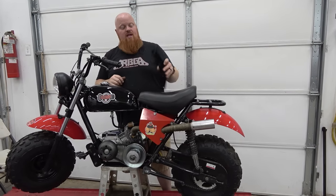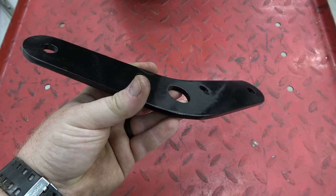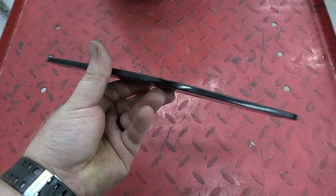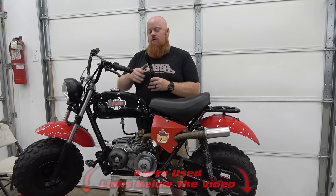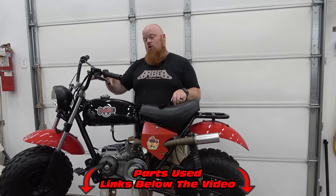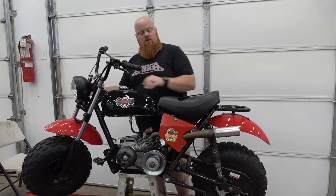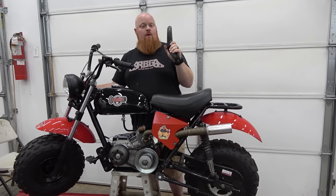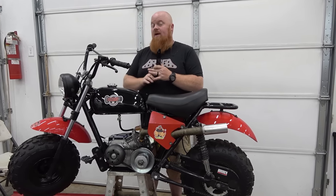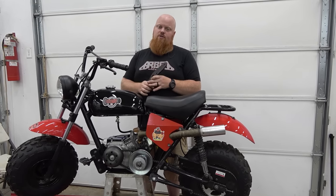Go Power Sports also sells this heavy duty triple tree clamp. This is your upper clamp. The bottom one on this bike is already really beefy, but we're going to beef up the upper stamp steel one with a quarter inch thick triple tree clamp. This will stiffen up our front end because when you do put front disc brakes on something like this, it puts a lot of force on the front end. So Go Power Sports is giving you the parts to beef this thing up and make it the best mini bike on the market, and it already is. We're just adding even more goodness to it.